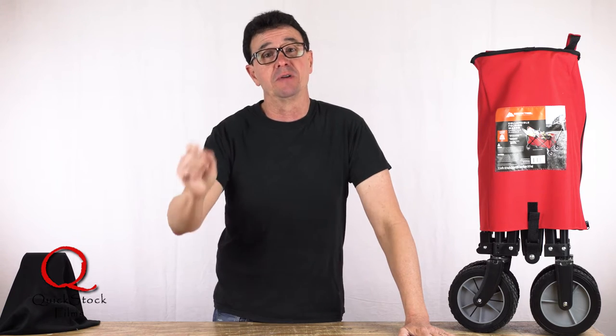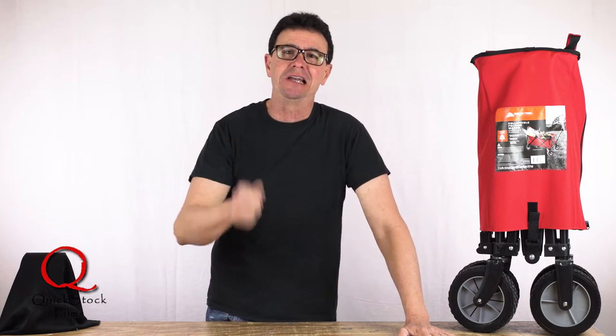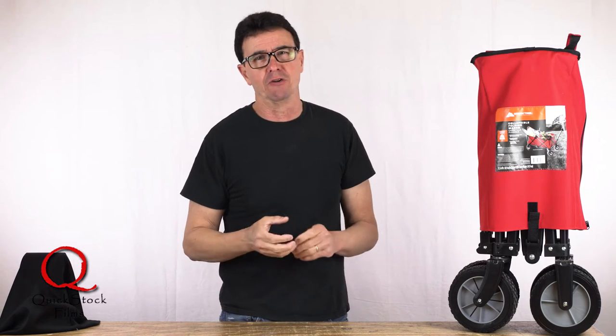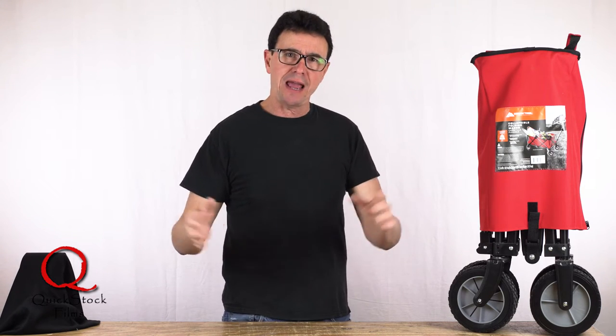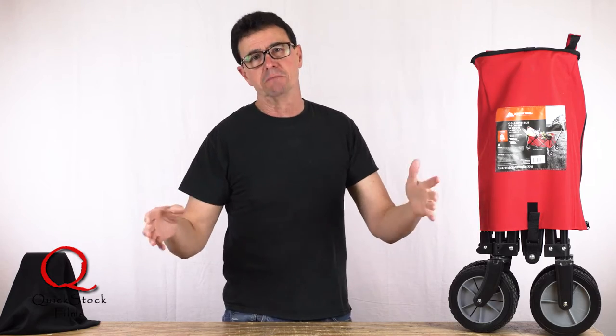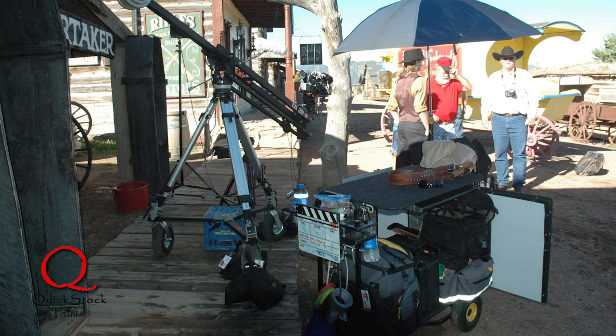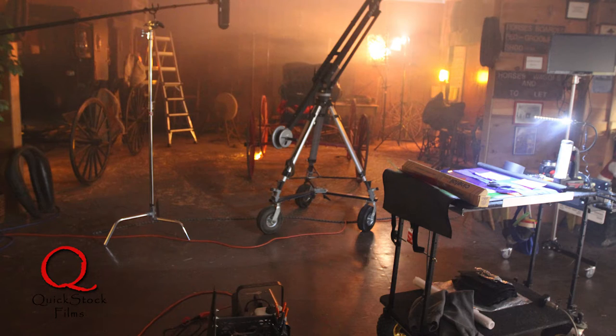Well, maybe not in the dictionary, but in the film and video business, schlepping means carrying a lot of equipment. Now, when we do a big production — a feature length film or something like that — we have custom-made carts that carry all of our gear, and those carts stay with us all day. They are essentially our office while on location.